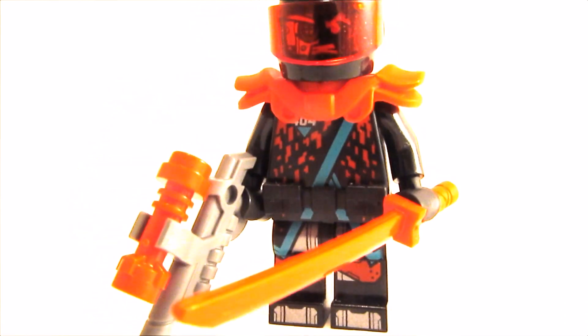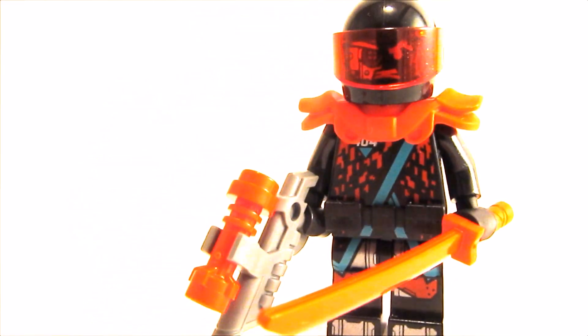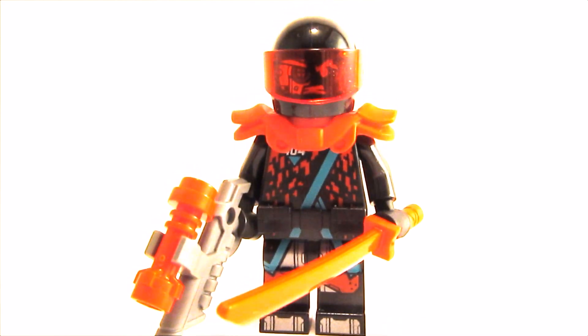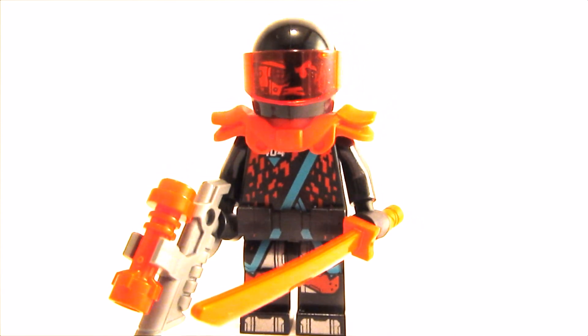I gave him the red katana and his old weapon. This is it for this video. I think it turned out pretty great — have a great day. Bye!